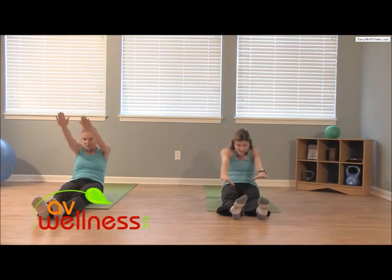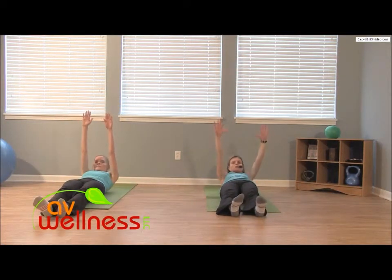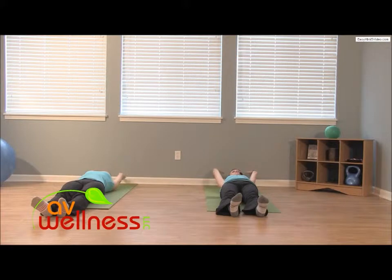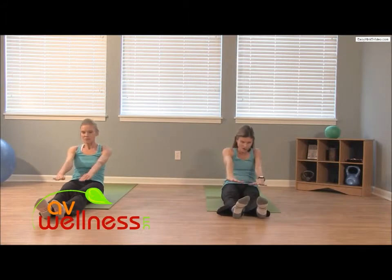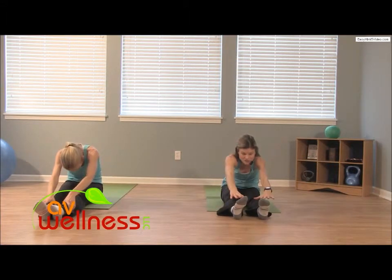Let's do that again — inhale. Think of making a C-curve position with your spine. Roll down slowly, reach the arms, lift, lift, lift and lengthen, and exhale with control. Reach, spread through the fingertips, engage the core more as you round through your back and reach even further.